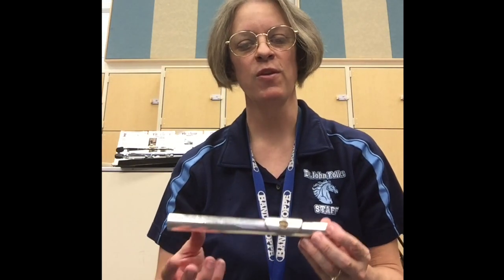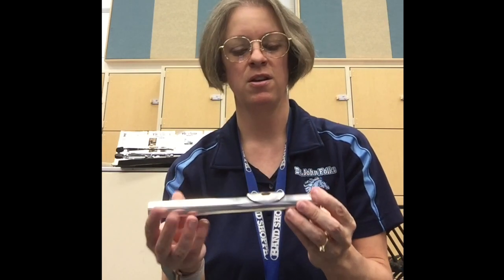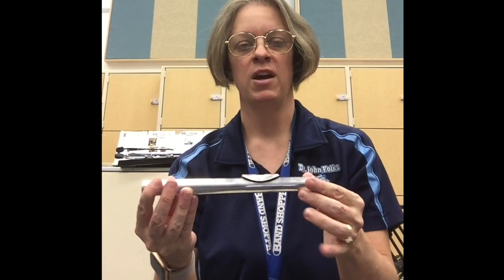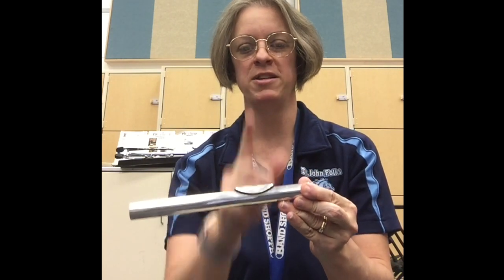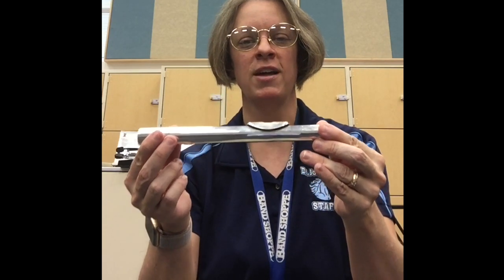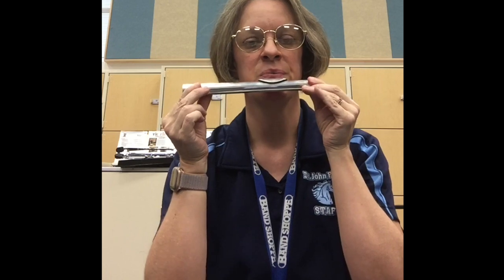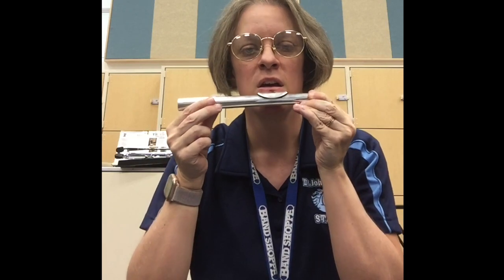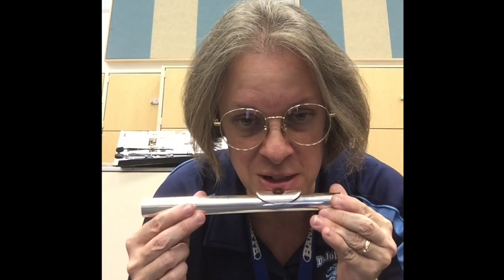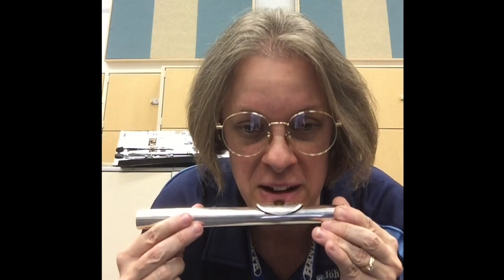Now let's talk about the positioning of the head joint on our face. For right now I'm going to leave this end open. Grasp the tenon with your right hand and the crown with your left hand. Position it so that the tone hole is basically pointing straight up at the ceiling. Bring that lip plate in — it's going to nestle right in that groove underneath your lower lip, and you want it centered up, right in the middle of that lower lip.